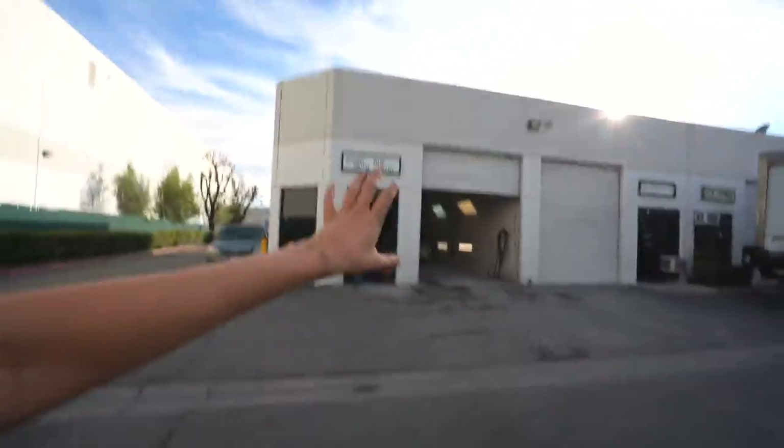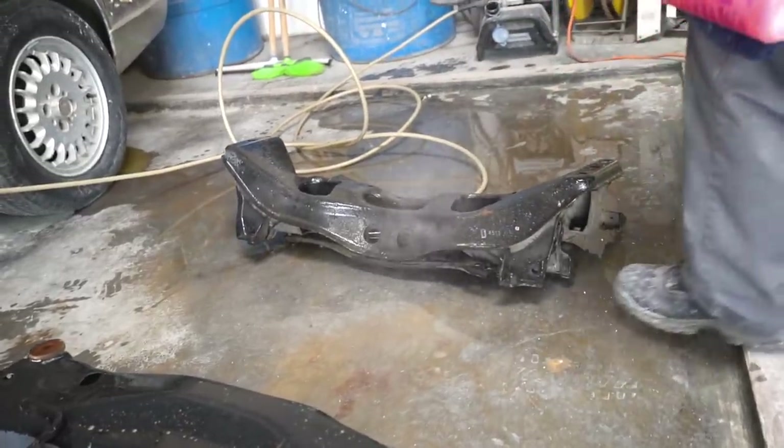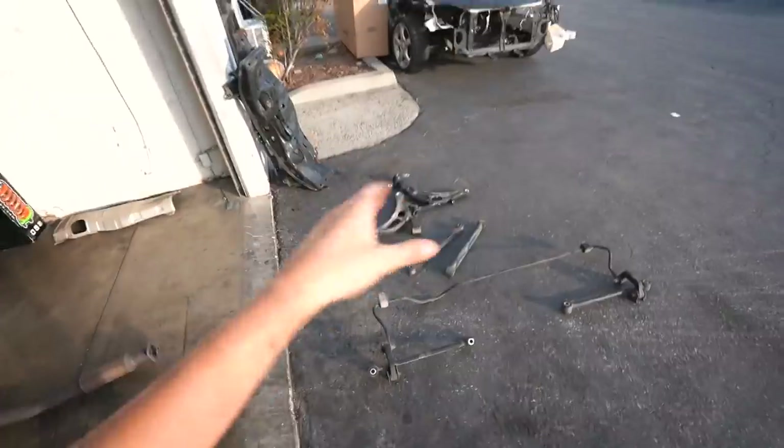Oh well. They're playing music and I don't want to get in trouble for copyright purposes. But we got the STI subframe, the arms, everything. We're gonna power wash them right now to see if we can clean them up nice and pretty. So we got all the STI parts cleaned — let's go ahead and slap on those subframes, attach the arms, and install the new coilovers. We also got some wheels we'll put on here in the meantime.